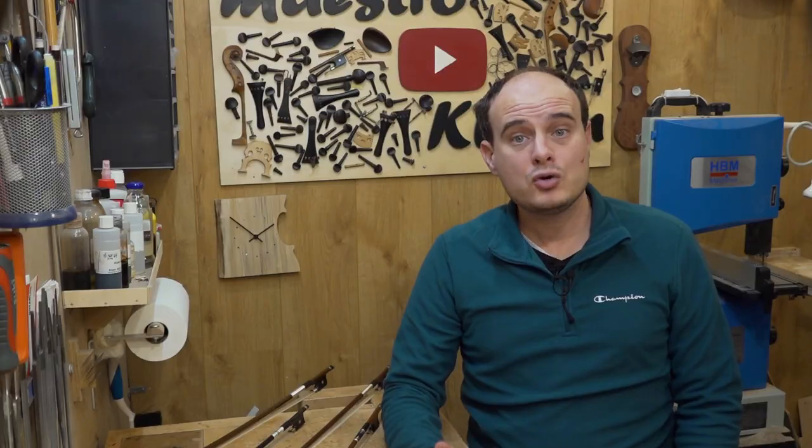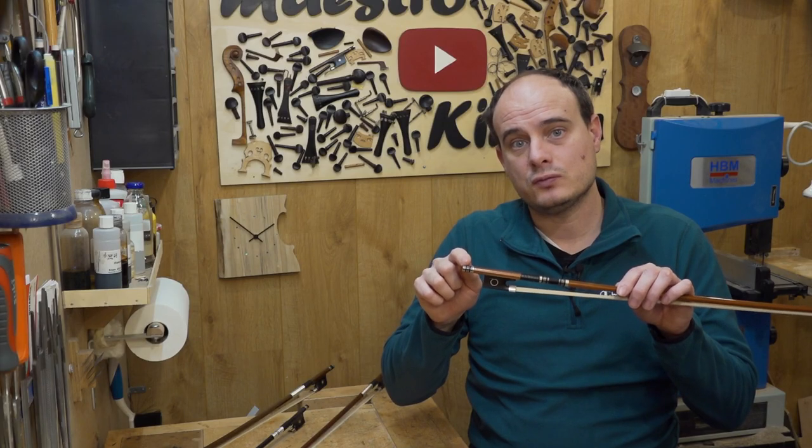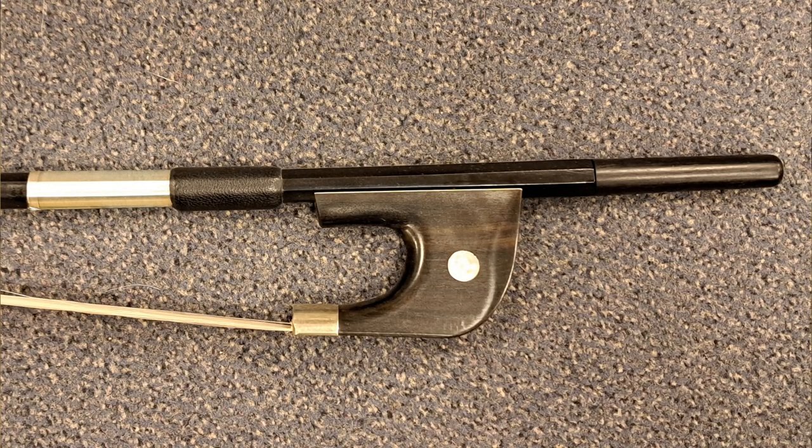Bows are made in different designs or models, just as violins, violas, cellos, and double basses are. You can see the differences in the tip and the frog, the wire, the width of the leather, and the design of the screw. Makers copy models of old masters like Peccat, Turt, Sartori and others, but also make their own. For the double bass there are two different models: the French one, which looks like the bow of a violin, viola, or cello, and the German one, which has a larger frog and is held a different way. Bassists generally use the bow their teacher uses, as each requires a different technique.